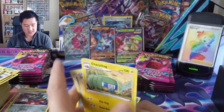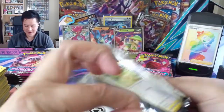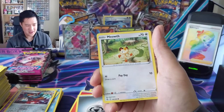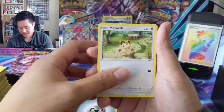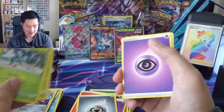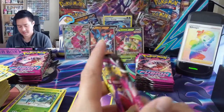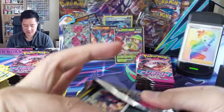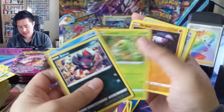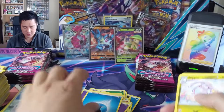Oh, what's in the set - the Espeon VMAX! Kind of randomly in here. I feel like that's a good data point - maybe they knew that this set wasn't the strongest. It does have some cool cards, but then they put the Espeon in this set just to probably bolster it, give it a little boost with some more chase cards. Doesn't feel quite right but that's what causes us to look for it I guess - not the end of the world.